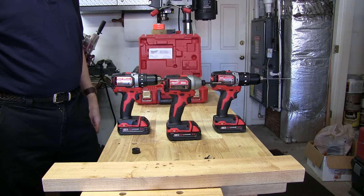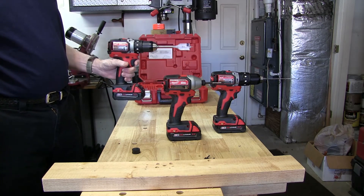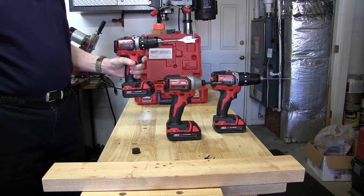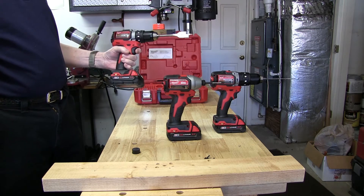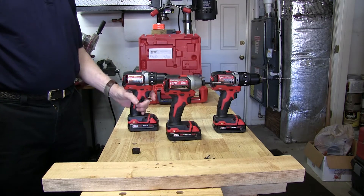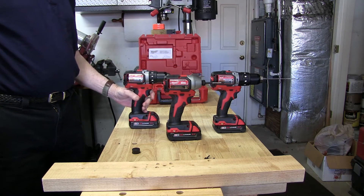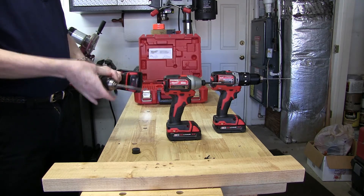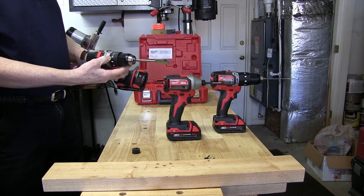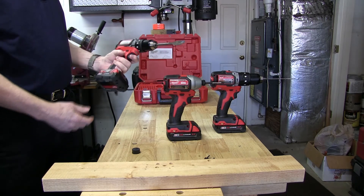First off, we have the regular drill driver — model number 2701-20. It weighs 2.8 pounds bare weight. If you buy the kit, it comes with a 2 amp hour battery. It has 500 inch pounds of torque and a driver gauge from 1 to 16. You can also select drilling on that same dial, and it has a two-speed transmission.